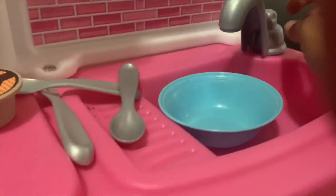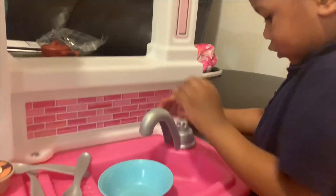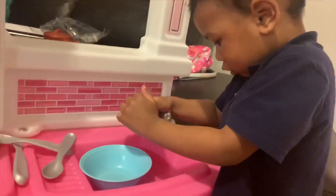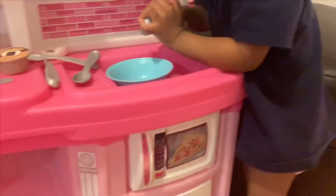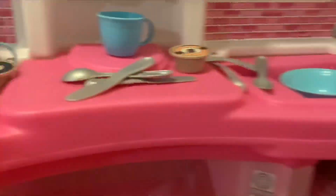You have to pretend — put the water on and pretend. It's not real, Papa — it's not really going to come on, okay? You have to pretend. So yes, you have this little space area right here. I guess these are for the dishes and stuff when you finish washing and you pack them away.